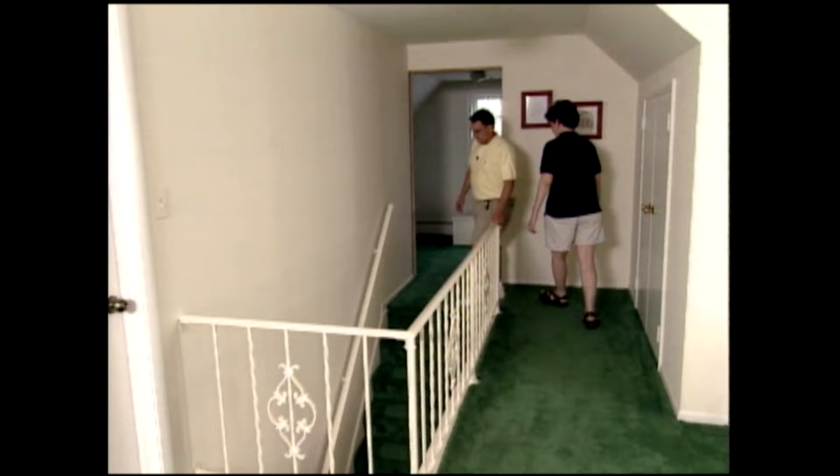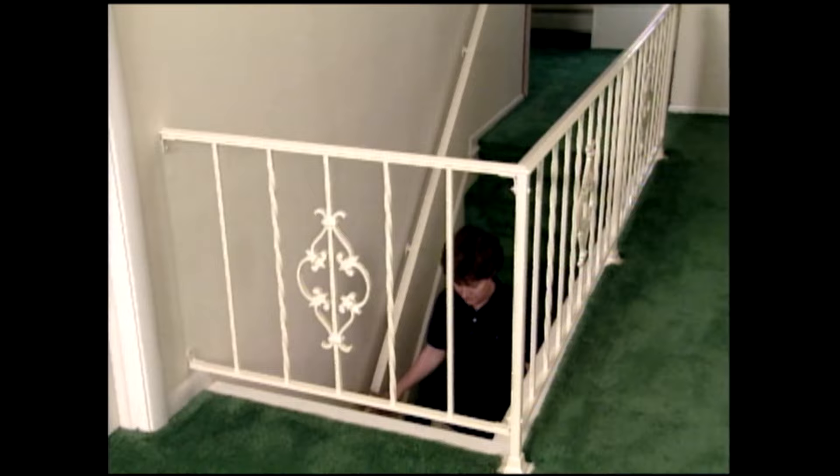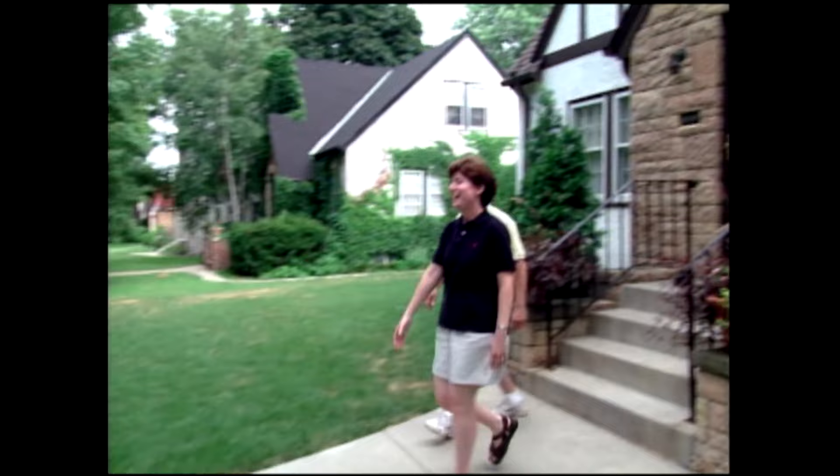One area of special concern is the railing around the second-story stairwell. The wide space between the balusters is a hazard. So today, I'm here to help Stacey and Steve fix that problem in a very attractive way.